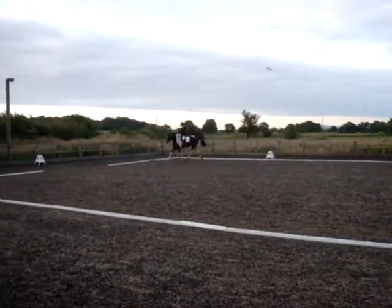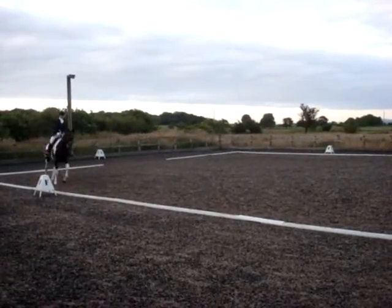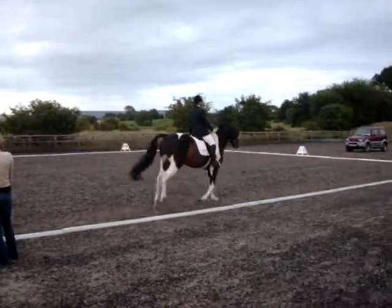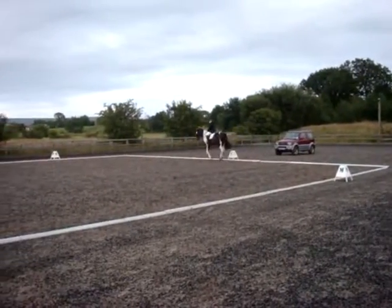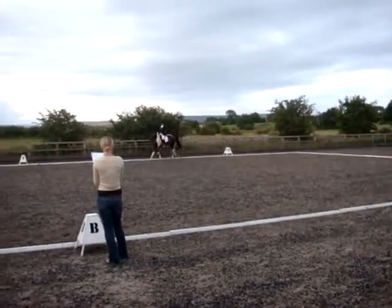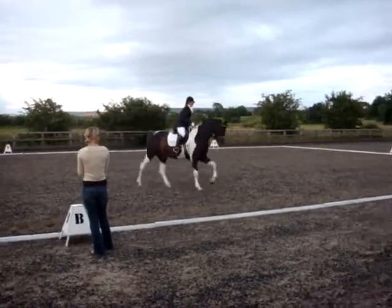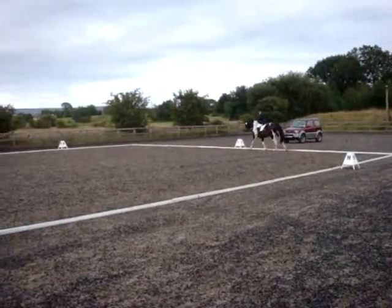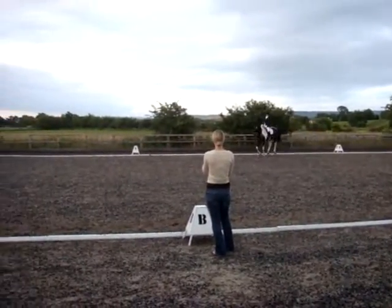And between A and F, canter left. C, circle left, 20 metres, and over X — counter-trot, counter. CH, working counter. HXF, change the rein, working counter. And between X and F, change the leg through trot.